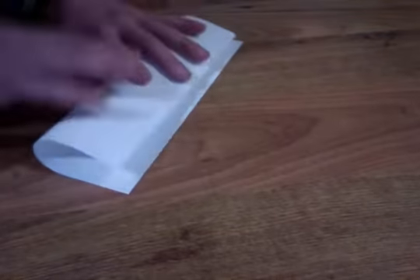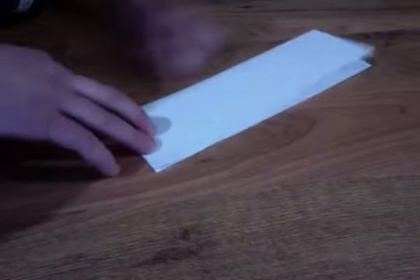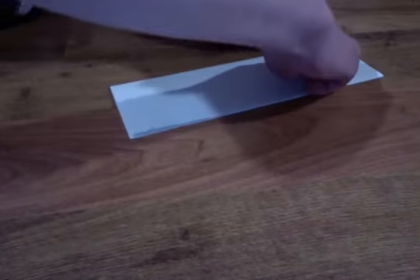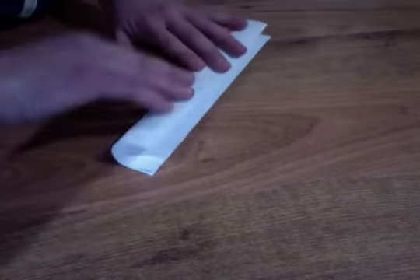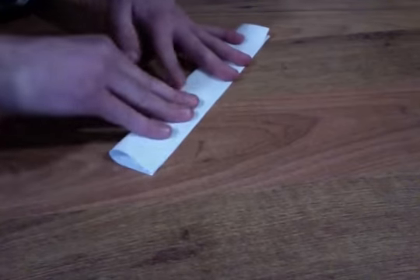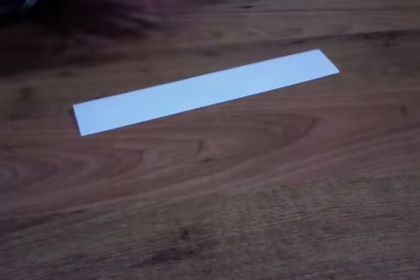If you want to just make it perfect, just tuck it down. So then we want to take one of these. Set this one to the side and take this and fold it once. Use your fingernail to crease it, and then fold it another time. So then you have that.